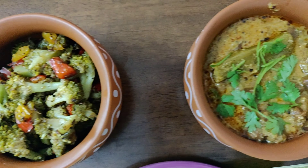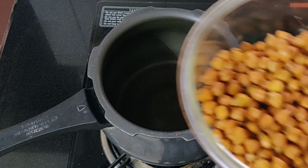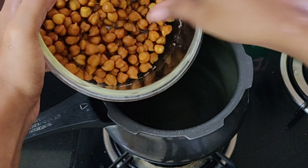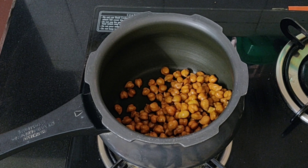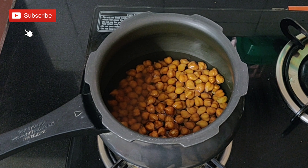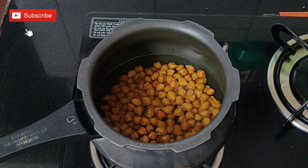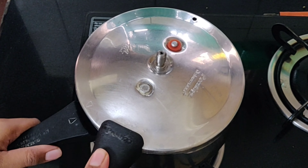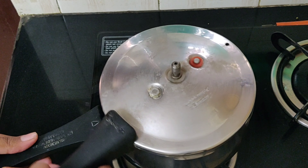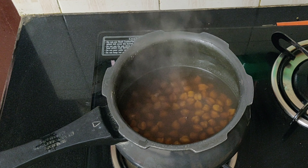First, I'll show you how to make the black chana dal curry. I've taken one cup of black chana dal and soaked it overnight. Put it in the pressure cooker and add about two cups of water. Close the lid and let it pressure cook for two whistles. Once the chana dal is cooked, do not discard the water — keep it aside.